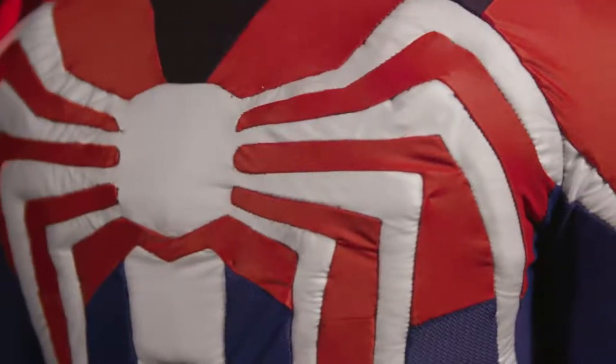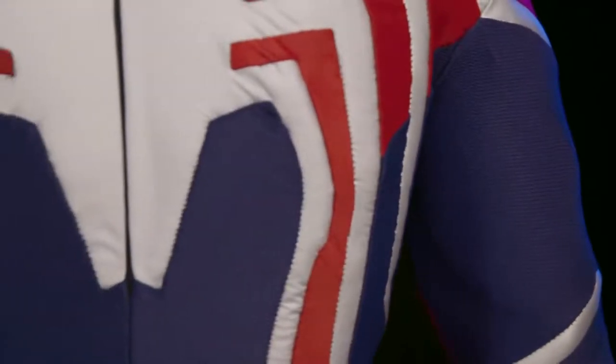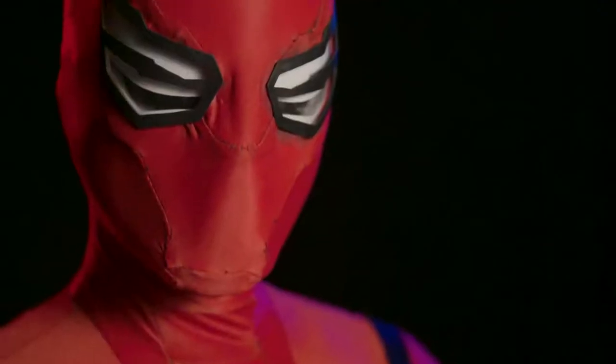I first got into cosplay doing midnight movie premieres with some really thrown-together ragtag costumes back when I was in high school, and it's kind of taken over my life ever since. I had a group of friends who wanted to put together an Avengers group, and they were like, you should do Spidey. And I was like, yes! There was just so much of the character that I related to and found myself in.